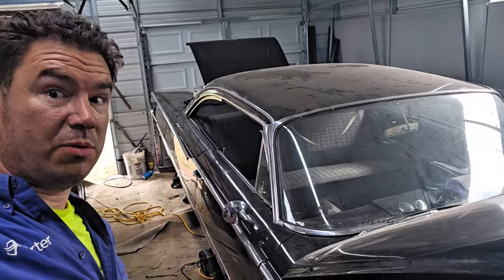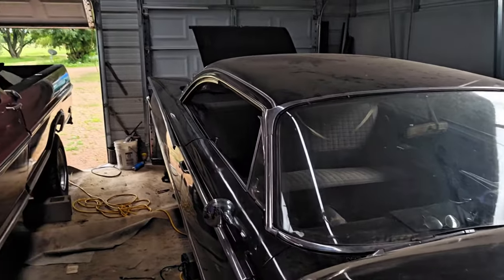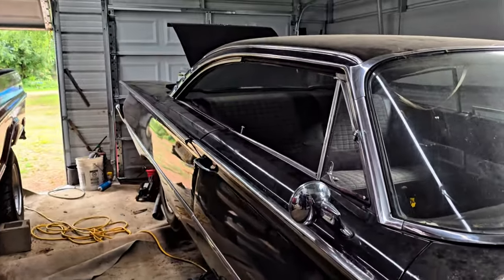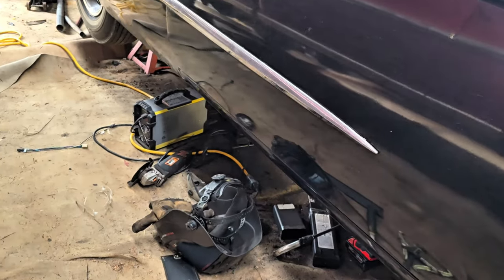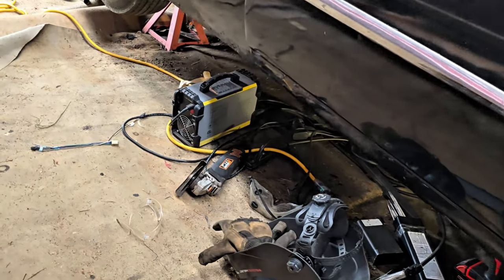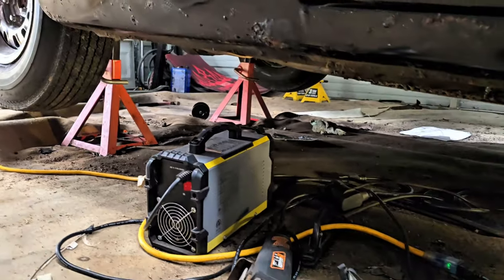As you saw, there's some holes in the frame. Been laying under there for probably, I don't know, two hours at least. It's exhausting. I don't fit.